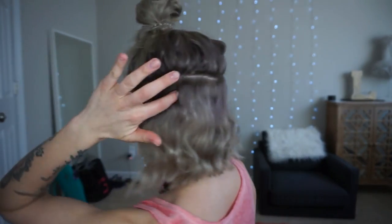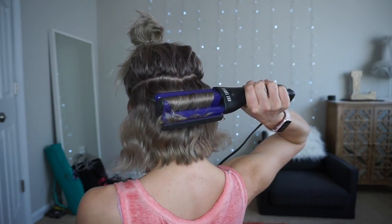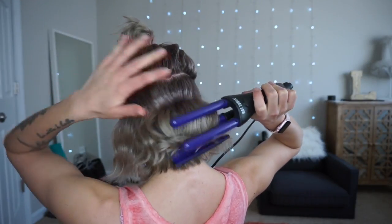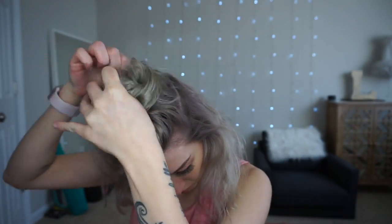I'm gonna take a section on the other side and then just do one in the back. This does not have to be perfect — that's like the whole point of this style because we want this to look really natural. I'm gonna take the next section from like my eyebrow. You can see the hair you've already curled — you don't want to pick that up again, just get the hair that's on top.